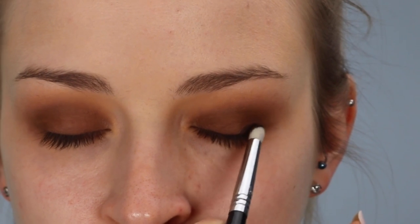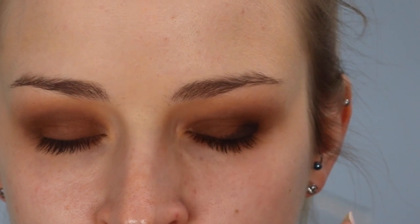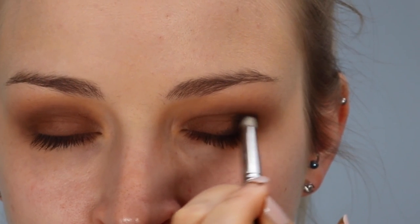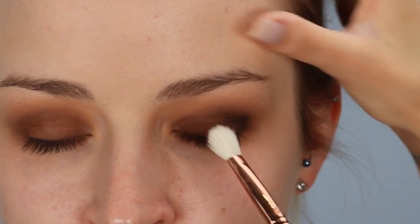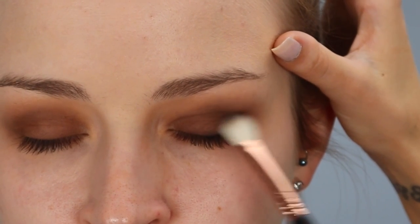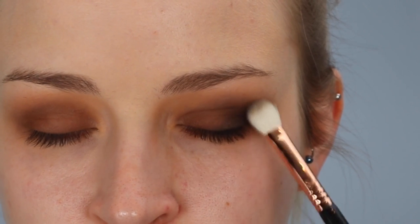Now I'm going in with a matte black called Punk on a Sigma E30 pencil brush, applying this colour to the outer corners of Michelle's eyes. The reason we're doing this is because it'll elongate the look of the eyes, make them look wider, bigger, and it just gives the eyes a real sexy, smoky look. To blend that colour out, I'm taking my E25 and gently blending around where I applied the black. When you blend eyeshadow out you tend to lose a lot of pigment, so I'm going back in with Punk to reinstate the black because I want this to be more pigmented.